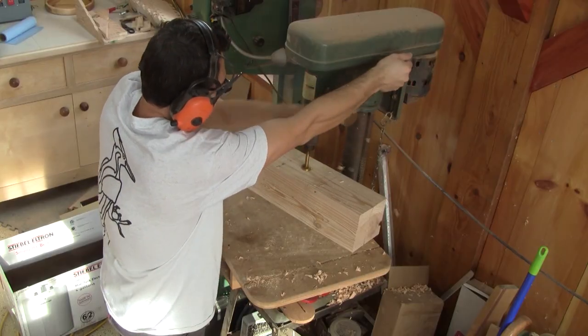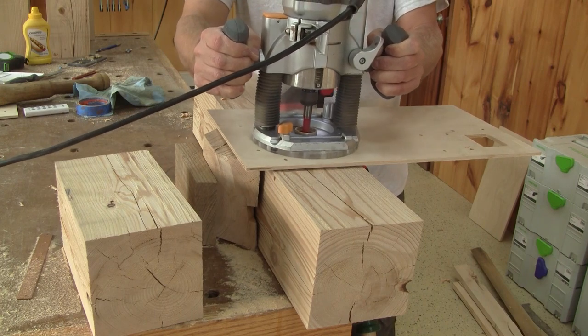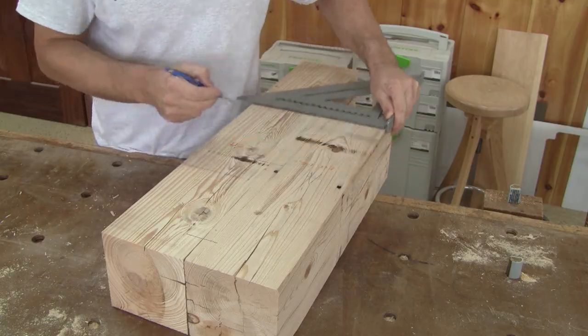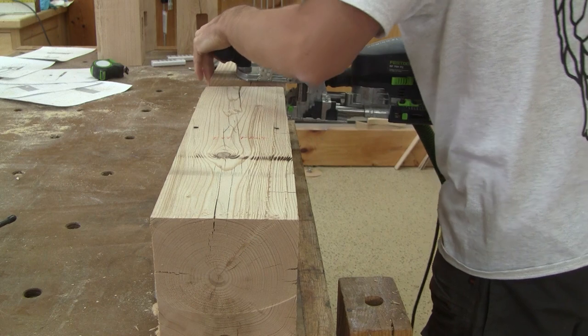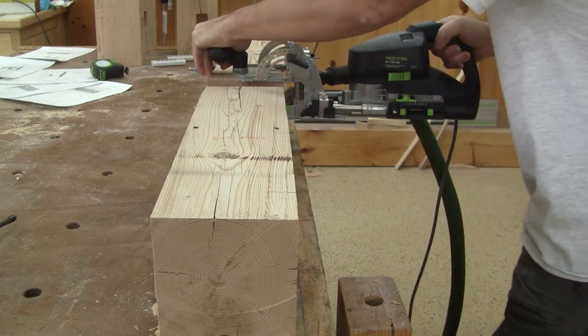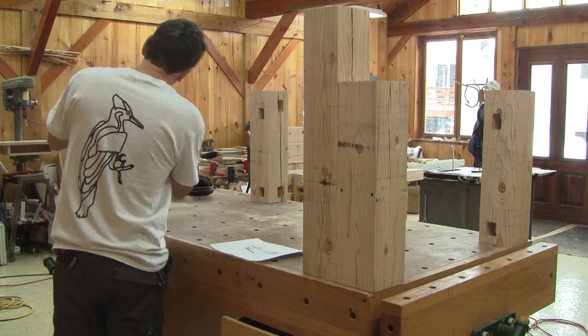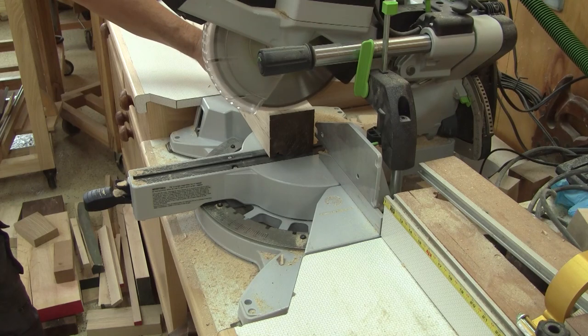I also have two mortises to make on this piece. If I want to glue it to the leg without any slipping, I need to mark and drill three domino mortises. So now this is my base, upside down on my workbench, and I'm ready to begin to work on the stretchers.